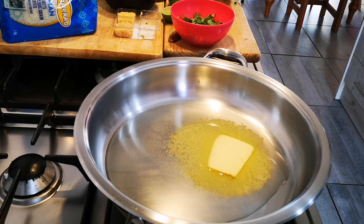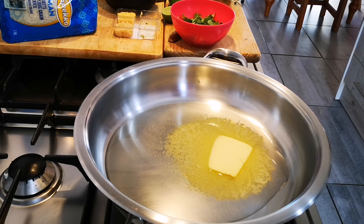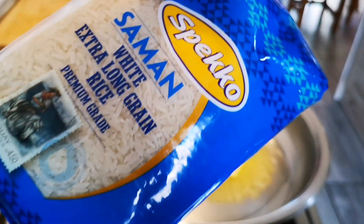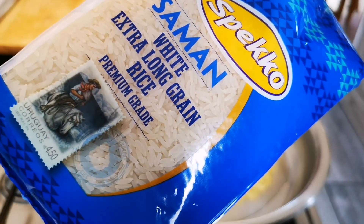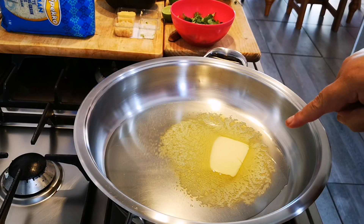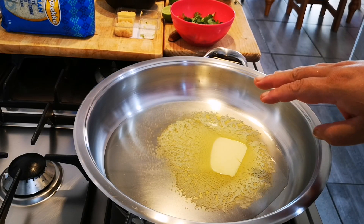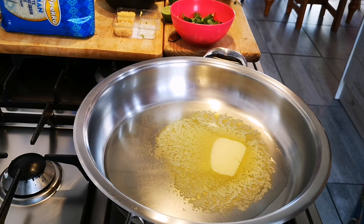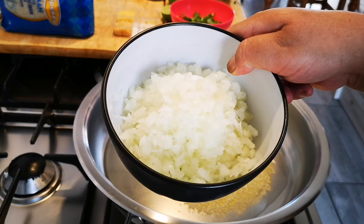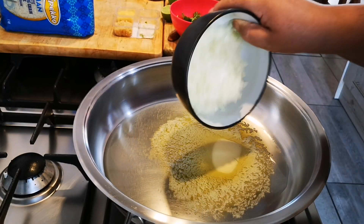Hello everyone, today I'm making my prawn and coconut milk curry and I'm going to be serving it with my speckle salmon white extra long grain rice. Let's start. I have a few tablespoons of olive oil and a few knobs of butter in my pan and I've got one large onion that I've chopped up finely — I'll add it now.